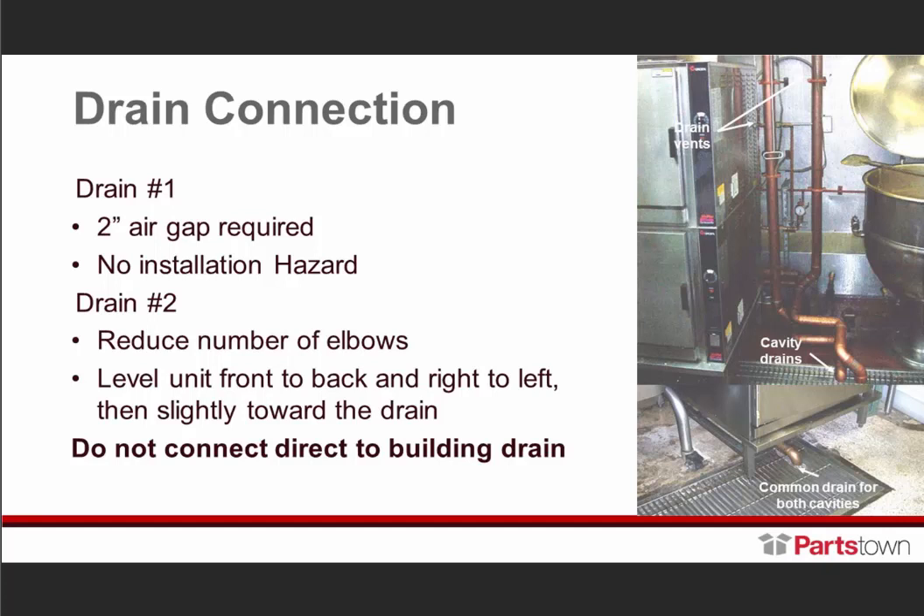There are numerous elbows inside this drain which creates restrictions. We want to make certain that when we're draining this, we are conscious of the amount of elbows in the drain area. Also be aware of where the drains are located. Make certain everyone knows that a floor drain does not fill in for the two-inch air gap we recommend. If the floor becomes filled with water, it compromises that air gap and brings water back into the unit.